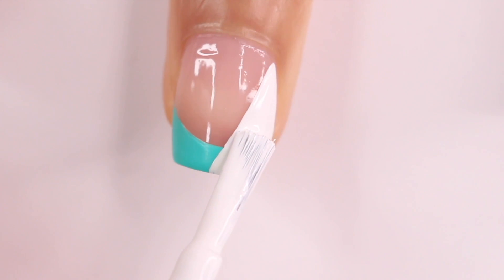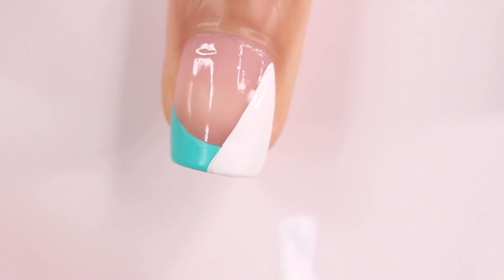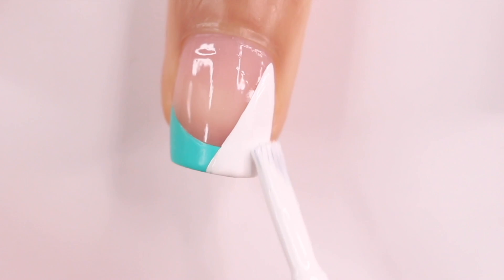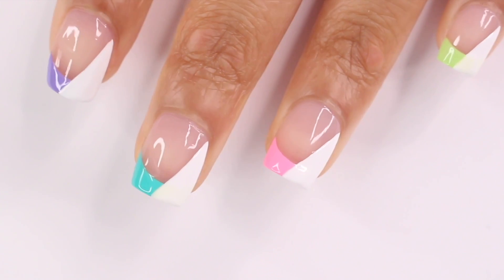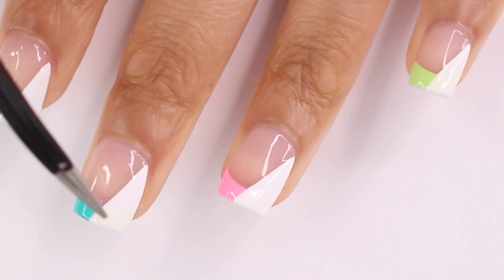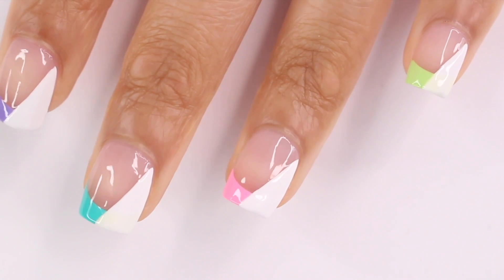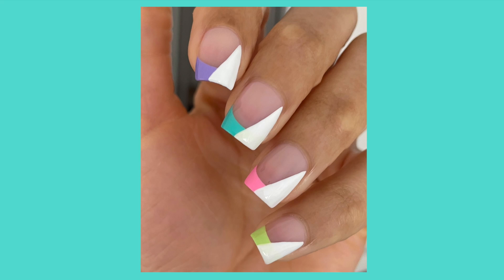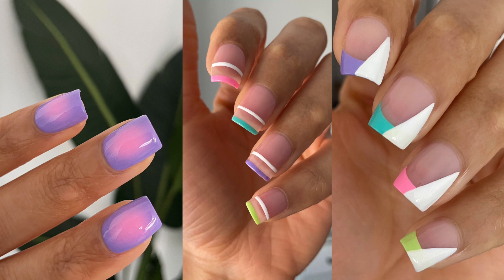With neons they like to show through the white, so even though I did two coats of white you can still see the neon poke through a tiny bit. If I could redo this I would have started with a white tip and then added the neon on the corner. Either way, it's still a really cute look. Here is how it turned out — let me know which design is your favorite and I'll talk to you in my next video. Bye!